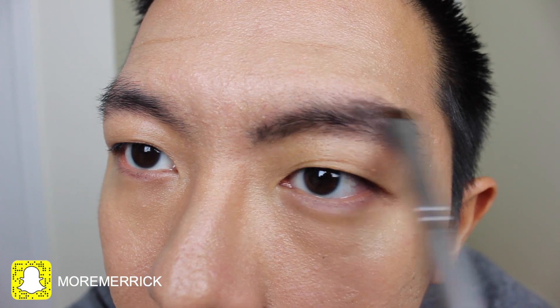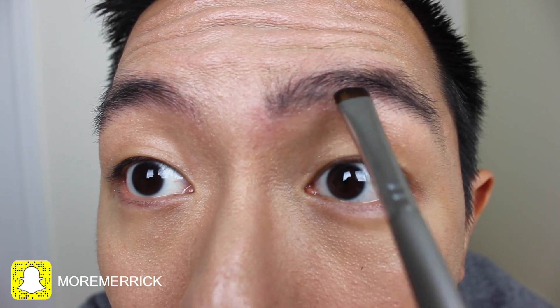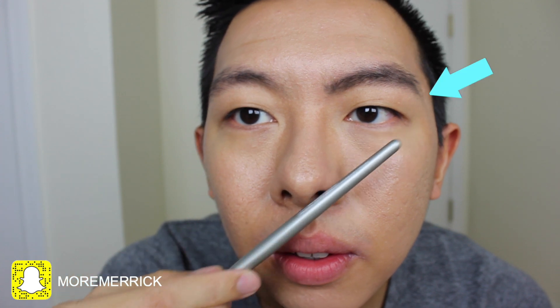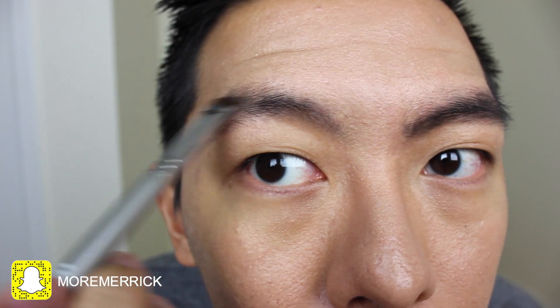And now I'm just filling in the entire eyebrow to make sure that all the product is evenly distributed. One of the hardest things is to connect the beginning of your eyebrow to the rest of your eyebrow because those vertical motions are kind of different. Here's a tip: if you take your brush and you line it up against your nose, this is where your eyebrow should start from. And if you rotate your brush while keeping it on your nose, this is where your eyebrow should end.